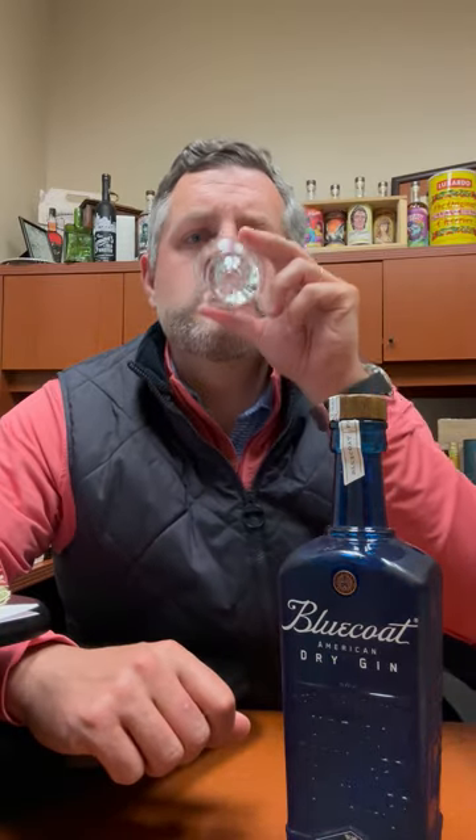Let's have a taste. Nice earthy spice, kind of on the side of the tongue. It's very nice, lifting citrus on the top of the palate all the way through to the finish. It's bone dry at the end, but that sweet earth is still there, and that's what I love about this Blue Coat Dry American Gin. Cheers.